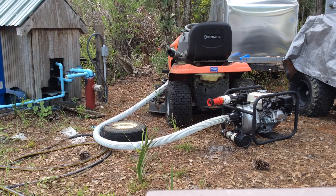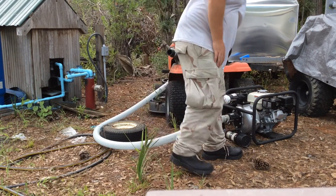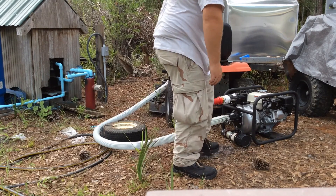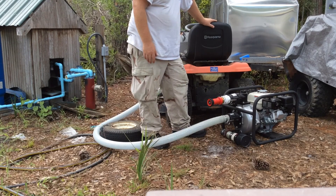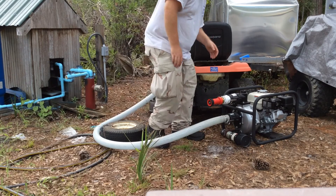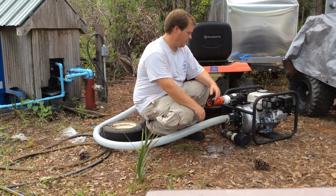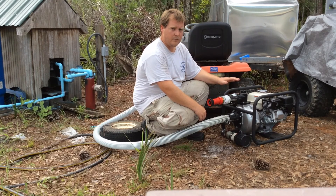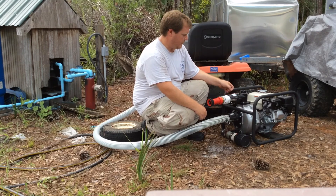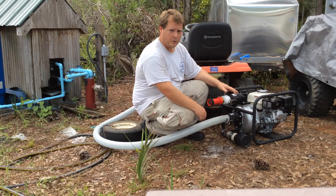I'm going to do an in-depth review of the Norstar high-pressure pump — this is the two-inch version. I've had it for a couple years now. We just had a fire the other day about a quarter mile behind the house. Fortunately the fire department was able to get it out, but in the meantime we had set our pump up, got everything ready, and brought the hose over just in case. I also had to set up some sprinklers out back, but the fire threat's over and we've got some more rain now.